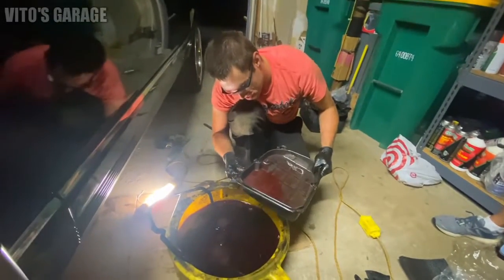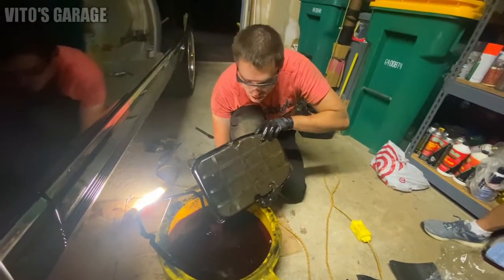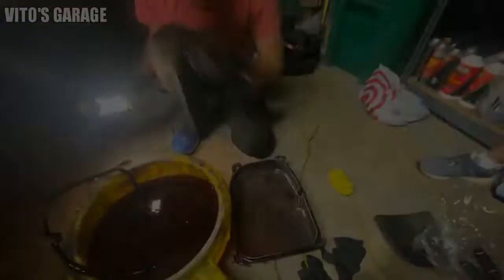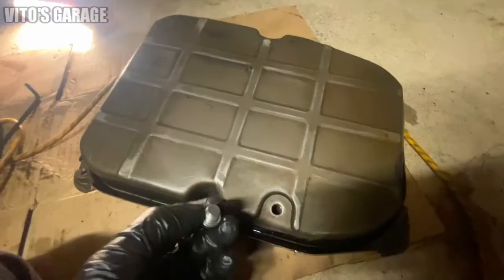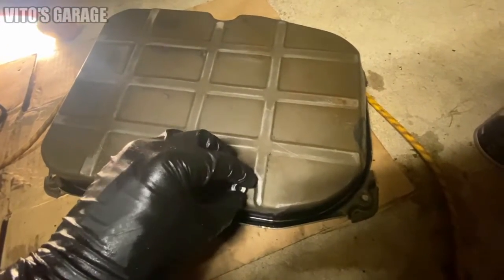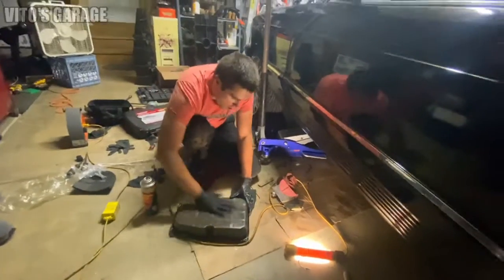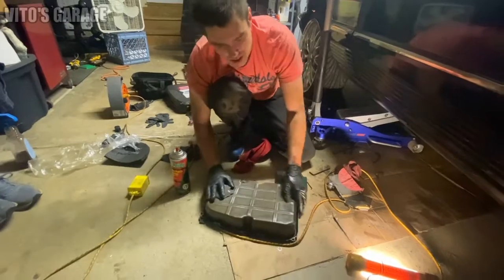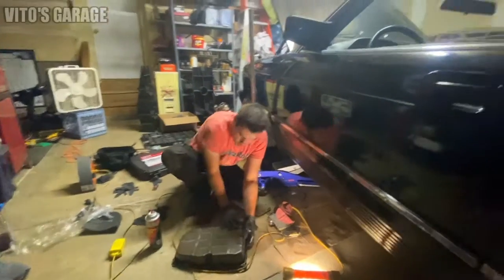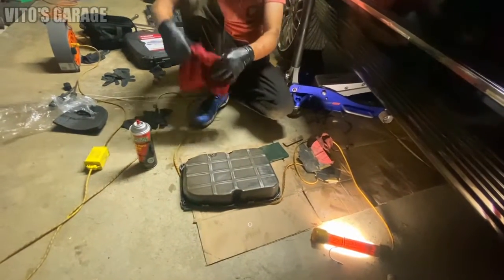Now we gotta clean this really well with brake cleaner, and we're gonna paint this too, make it nice. Then I'll take out the filter later, and your crush washer. I'm cleaning the transmission pan, sanding it, because we'll be painting it black with high heat paint. I'm sanding it so the paint can adhere properly. I got alcohol too.